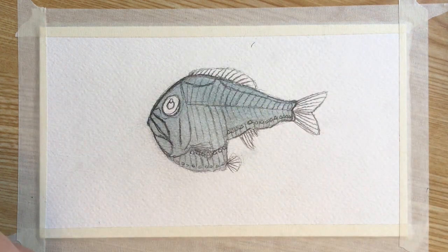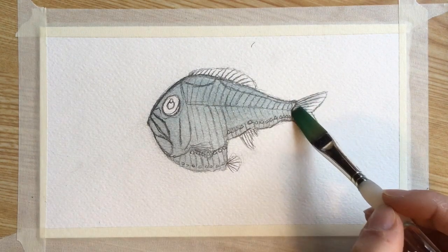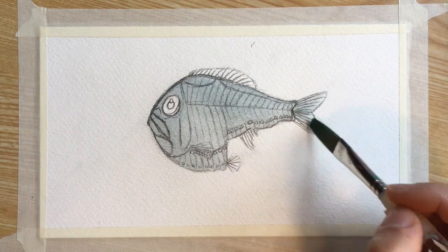We're going to come back in with a slightly lighter version of the color we just made — use that same color you mixed but with a little bit more water — and we're going to fill in all of the fins with that color.